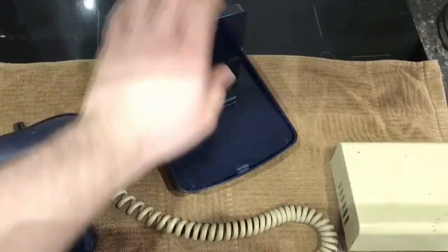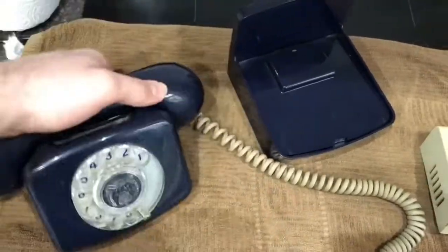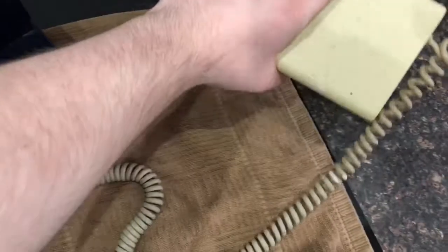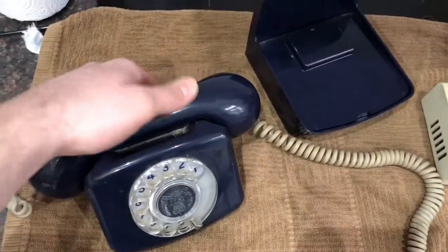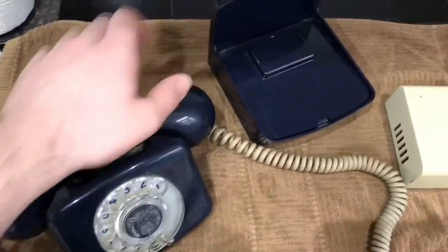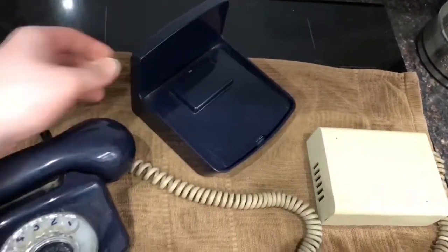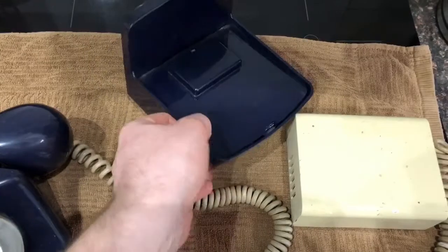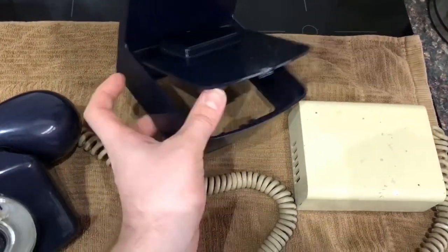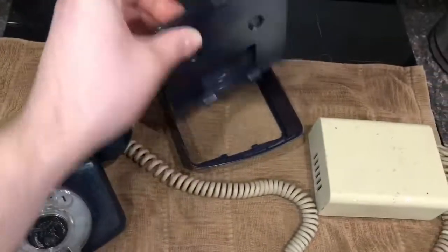Of course you didn't have to have this — I guess the wall mount would have cost extra. You could have just had the phone on a table and then the Bell fixed down near the skirting board perhaps. But yeah, that's cool — it's quite a rare thing to have the matching wall mount, and there's no damage on the phone or the Bell unit.